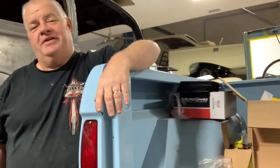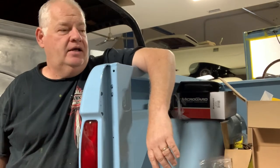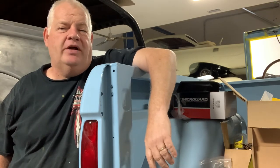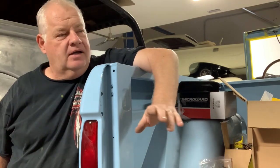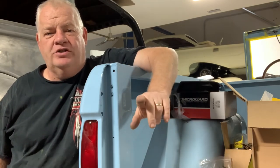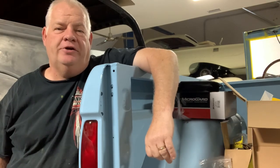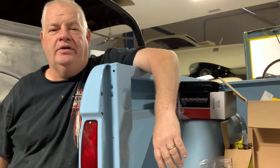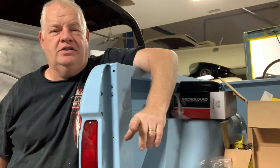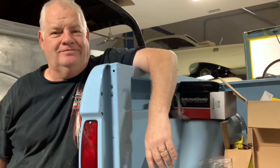Hey guys, that's going to be it for today's video. I hope you stuck around to this point — if you did, you're a solid subscriber. For you new guys watching for the first time, I'm getting better with age, so hit that subscribe button, push that like button, let me know you're there. It sure helps out the channel and keeps my momentum going. As always, thanks for watching — now get out in the garage and go build something. Until next time.